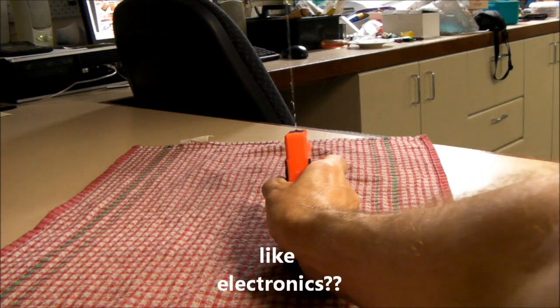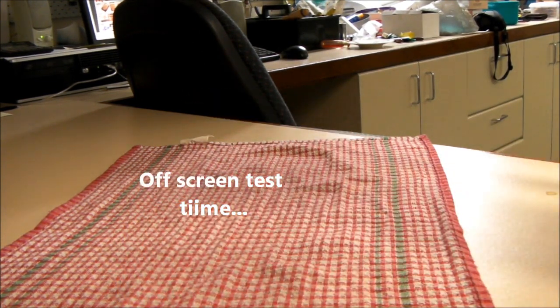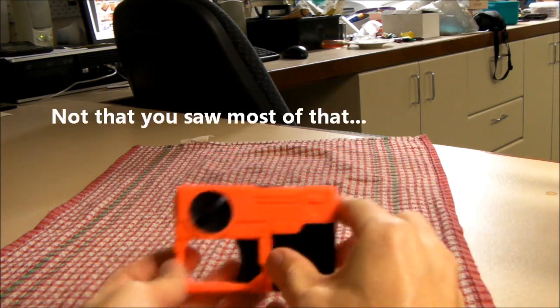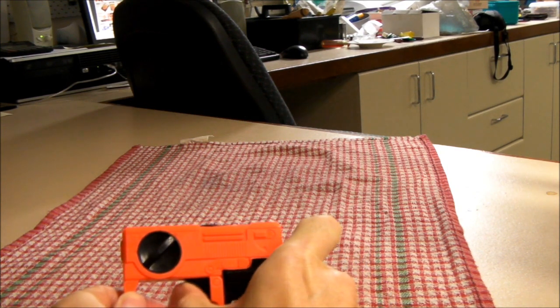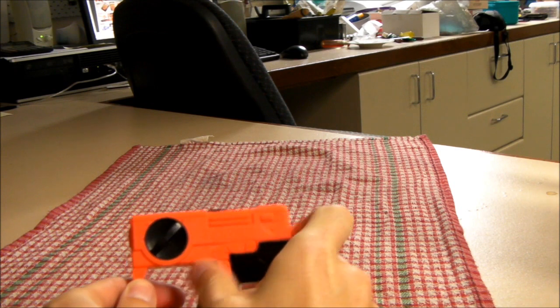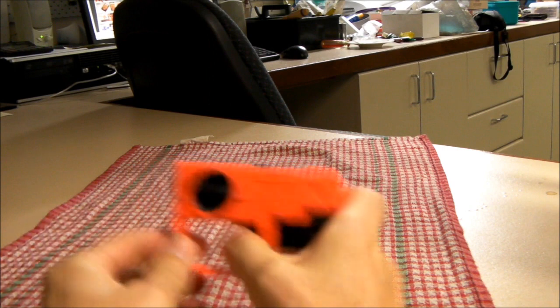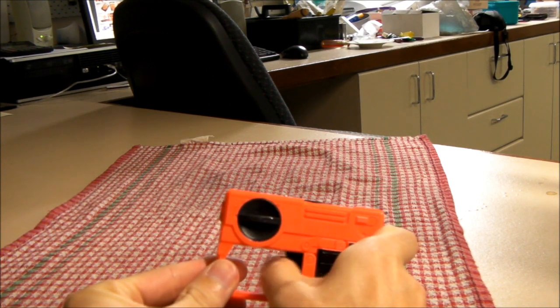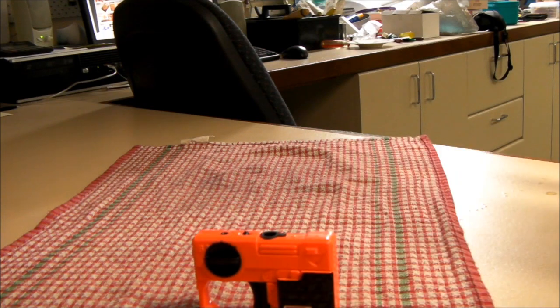I shouldn't be squirting water like myself. So there we go — the Trick Squirt squirting from over here, from the top, and out the front like a normal water pistol should. And that's what the Trick Squirt does.